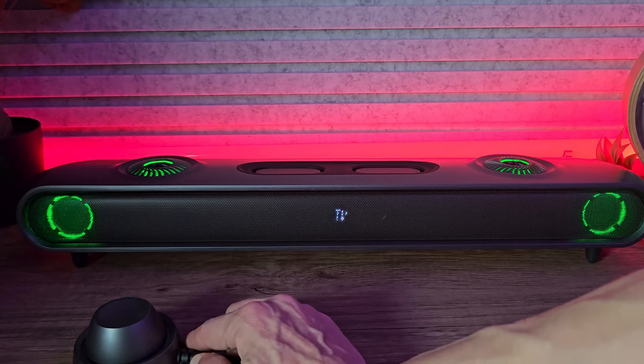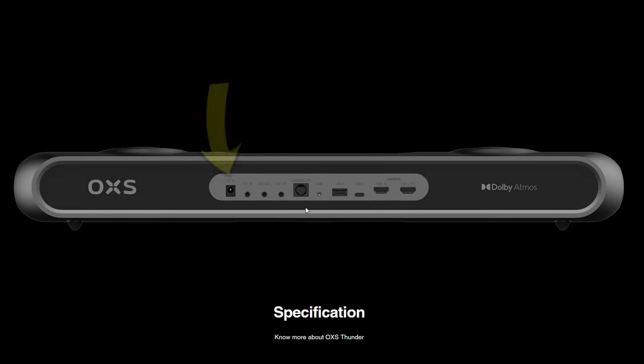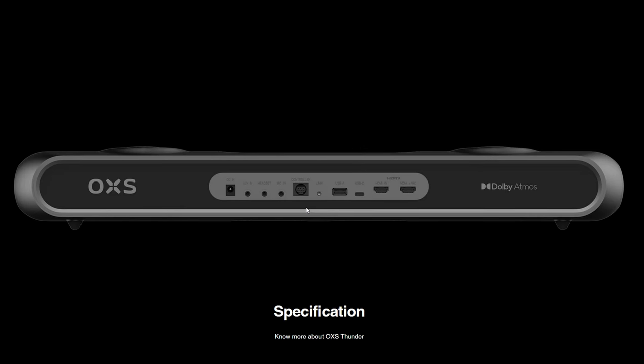Speaking of inputs, we have a diverse range here. Starting with the power — the 24-volt input — then we have three 3.5mm sockets: AUX, headphones, and microphone. Then we've got the 5-pin MIDI connection and a link button, USB-A and USB-C, HDMI and HDMI eARC.